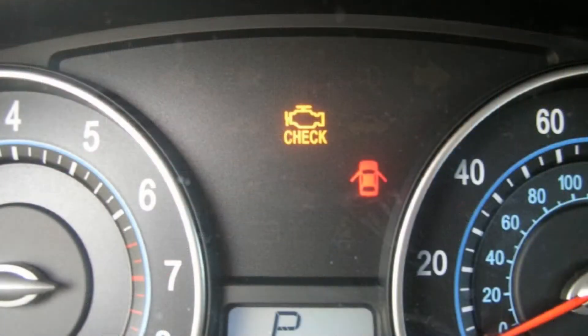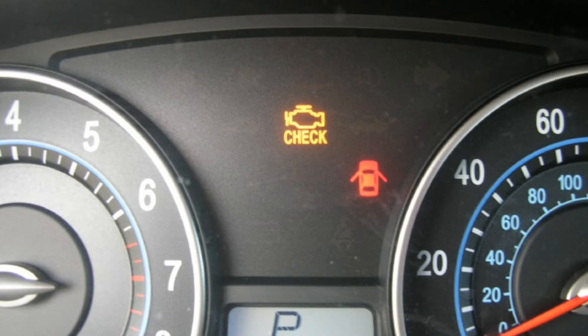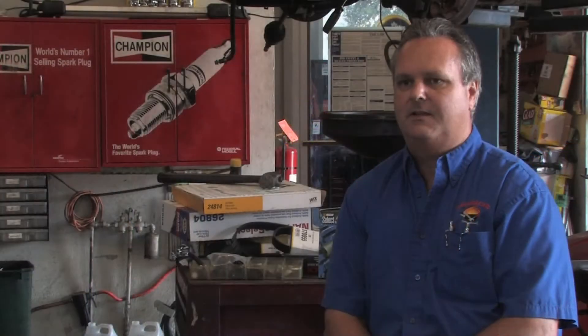When we have a problem, normally you'll have a check engine light come on the dash. We hook up our computer to that and it will tell us what particular thing is bad, failing, or giving a symptom. Then I'll go into my other computer, look up the schematics, find out what item is failing, and then either replace it — or it could be as simple as a broken wire, a bad connection, or a failed part.